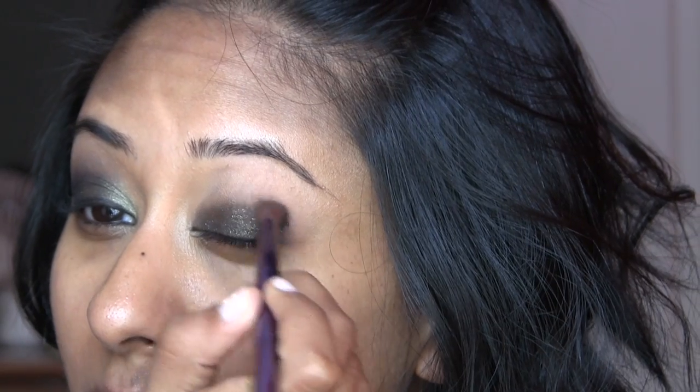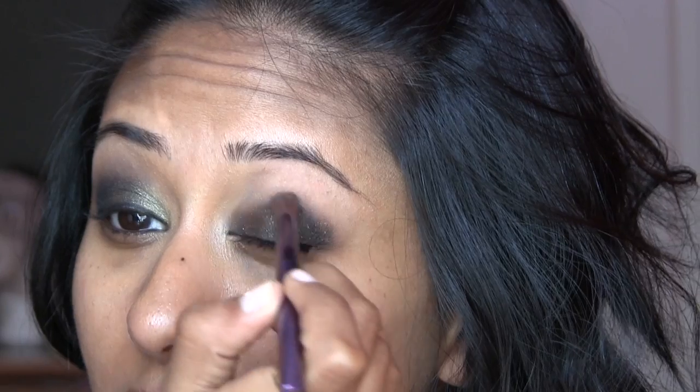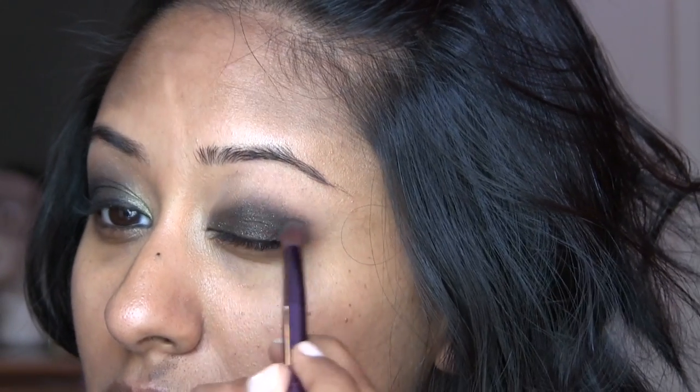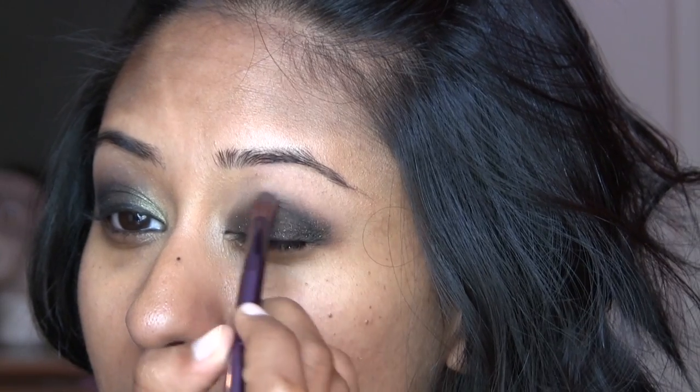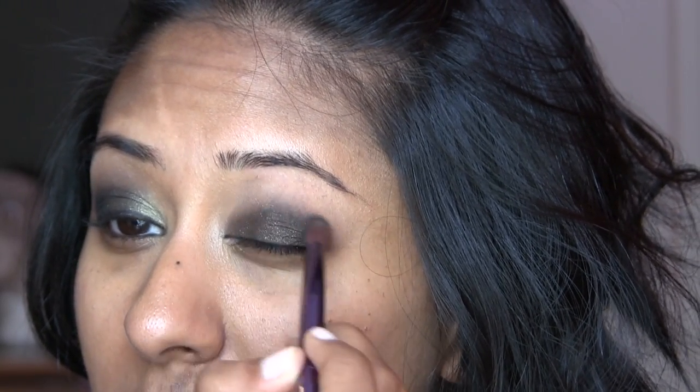I'm going to go in with Carbon Black Eyeshadow by MAC — you can use any black that you want — and I'm just going to start with the crease, putting that in and blending out. I'm only focusing on this; you don't have to be super neat or precise with this. What I noticed with Nina's eyes is that she didn't have a very cut crease or a very defined crease either, so you can definitely be messy with this.